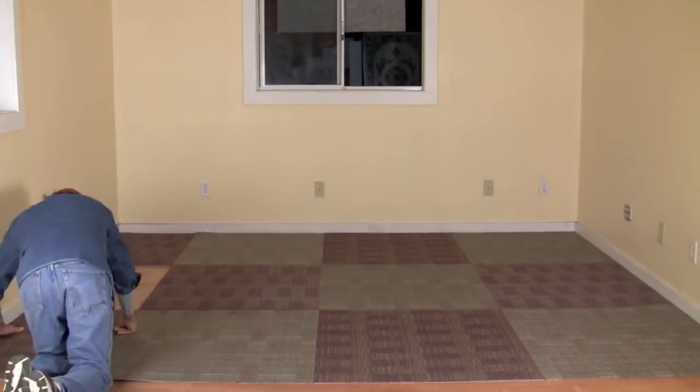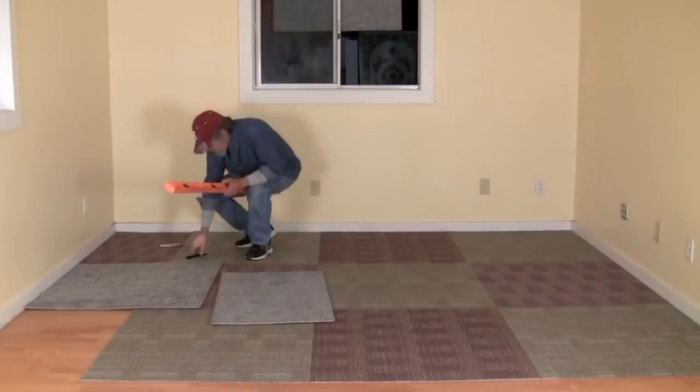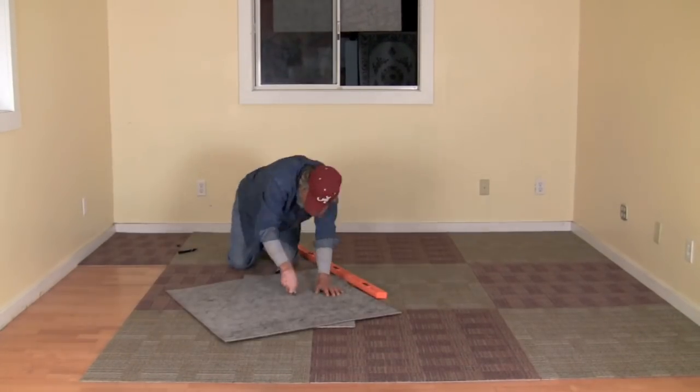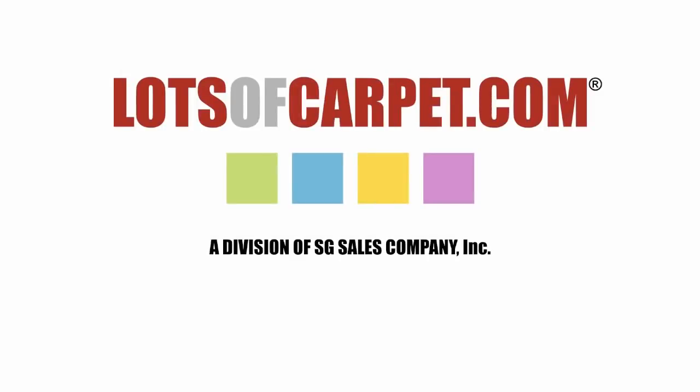Finally, we could also install our floor with a checkerboard pattern where we use two different colors of carpet and alternate them like a checkerboard. We hope this video gives you some insight into carpet tiles and how to install them yourself. So enjoy your visit at lotsofcarpet.com and we look forward to working with you. Thanks and have a great day.